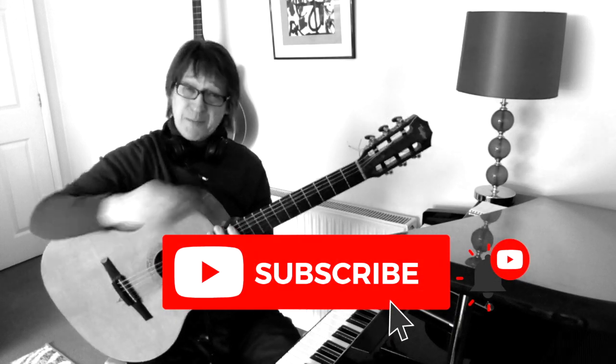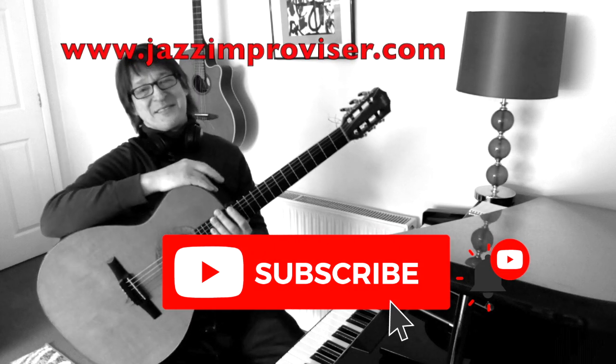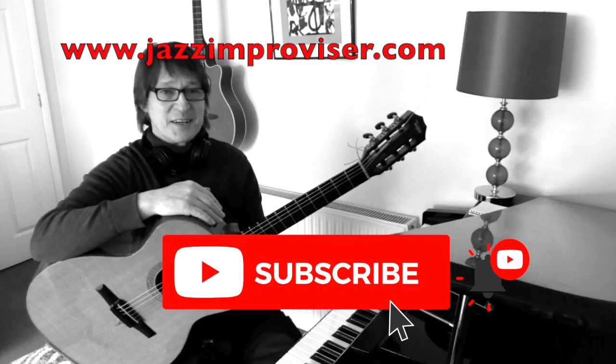Anyway, if this video was of any use to you then please smash the subscribe button, smash the like button, click the notification button, write a comment in the comment section, and I'll see you all in the next video. Thank you for watching.